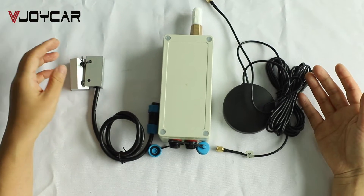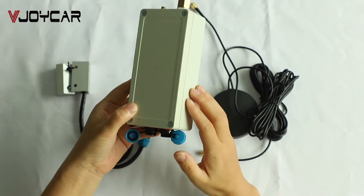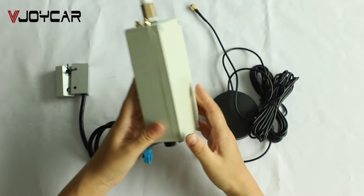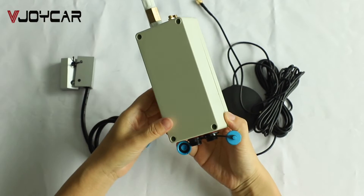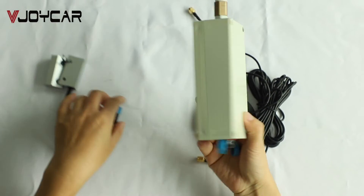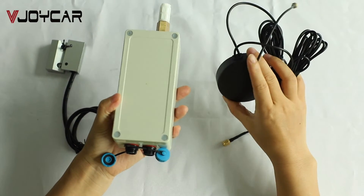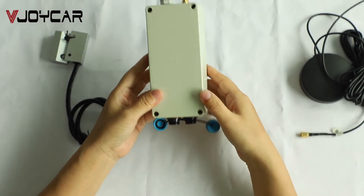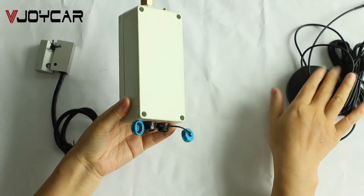This is our big battery GPS tracker. The battery is not rechargeable, so it can be used on fuel transportation vehicles to avoid any fire or explosion. This is the external GPS antenna. If you install this GPS tracker outside, then no need for this antenna.